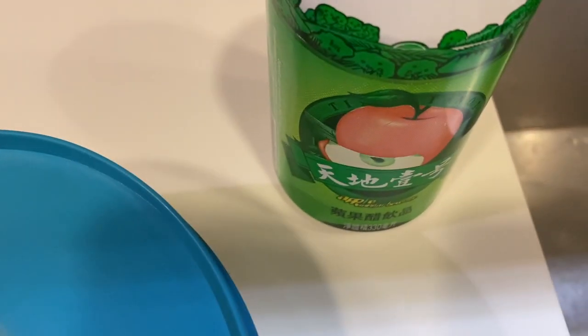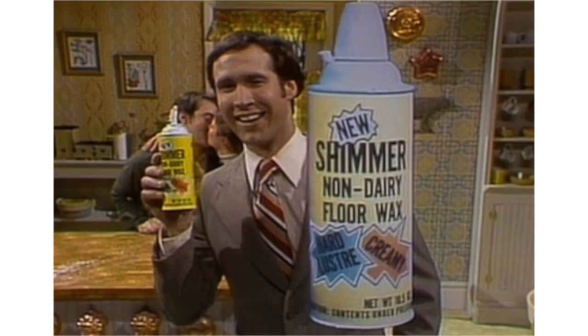It's a house cleaner and a drink. New shimmers of floor wax and a dessert topping.